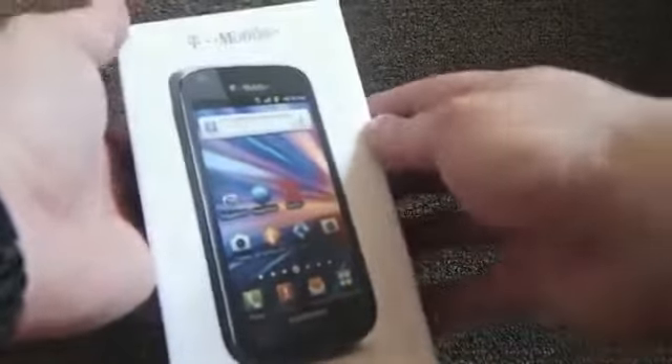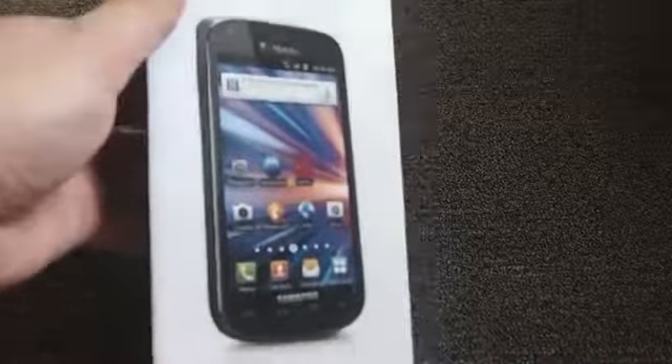Hey everyone, this is Todd Hazleton with TechnoBuffalo.com back with another video. Here is the Samsung Galaxy S Blaze 4G for T-Mobile. Bear with me as I get my camera set up — we're still working on some lights and a tripod and stuff, but here's a quick look.